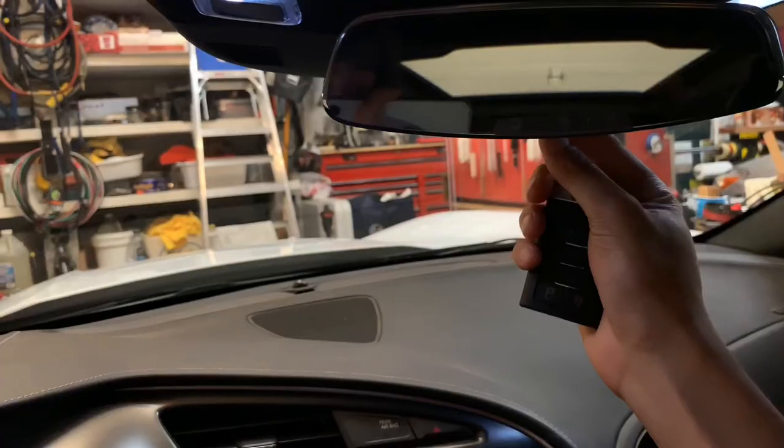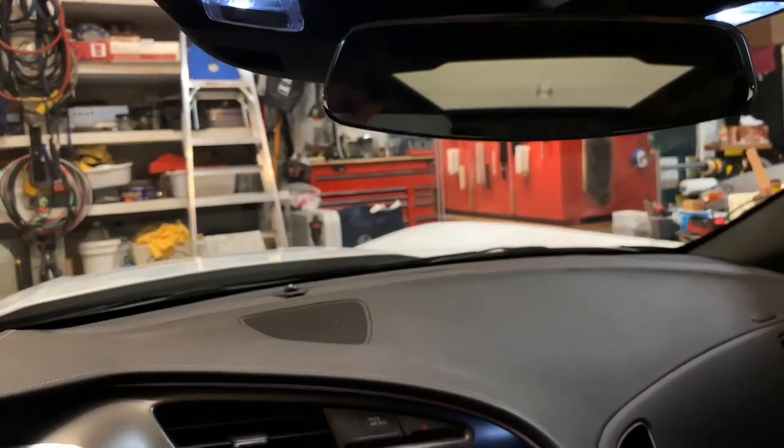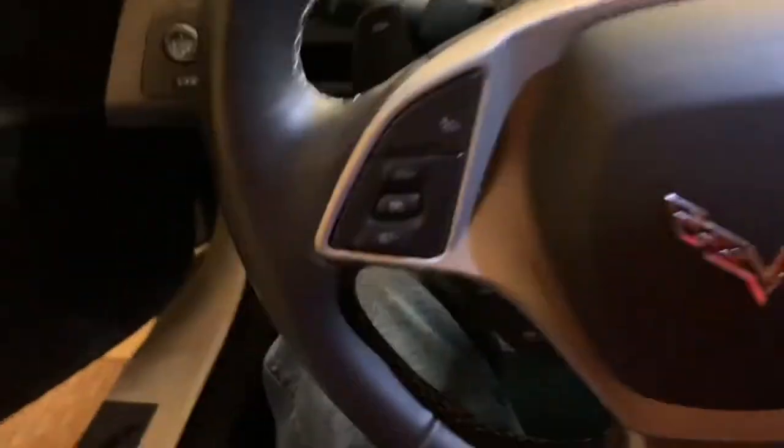It literally took me like two years before I knew that you could tilt this mirror, so thanks Uncle Steez, appreciate that.